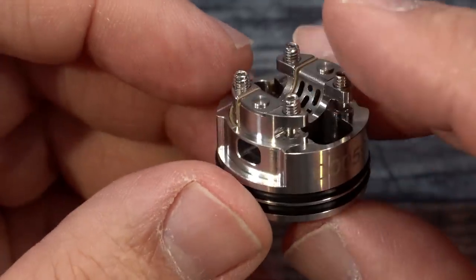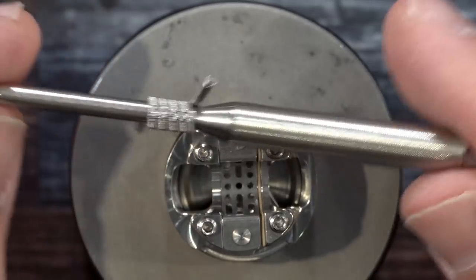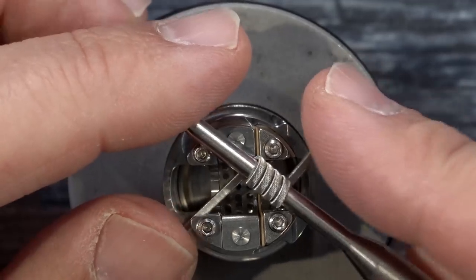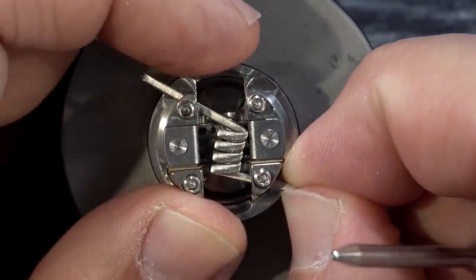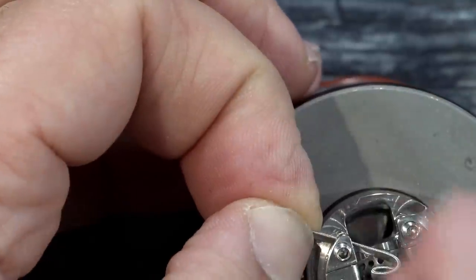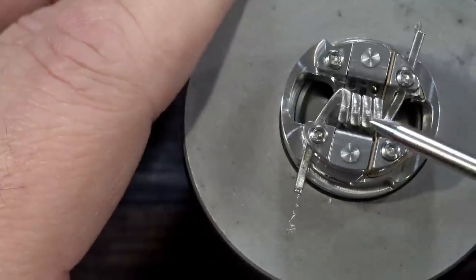Squonk pin is installed — now we're doing coil placement. I'll be using one of the coils they provided; I have no stats on it but I think it's a fused Clapton. I've got the coil on a little 3mm coiling rod — you can get these on Signature Tips' website. Installing this coil is simple: tuck it in there on one side, then the other. Pull it slightly to seat it and tighten it down on both sides, then grab the coiling rod and position the coil right where you want it.